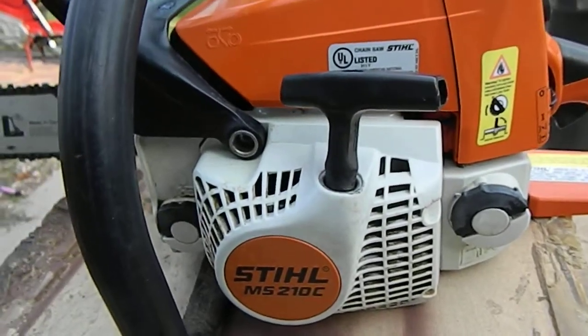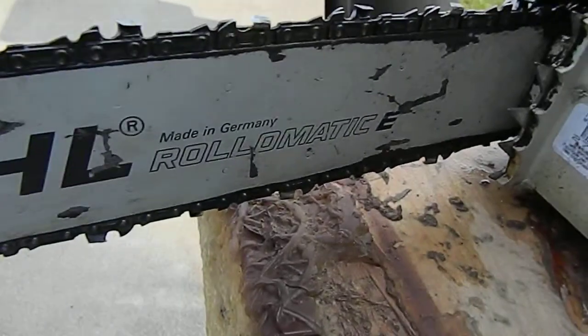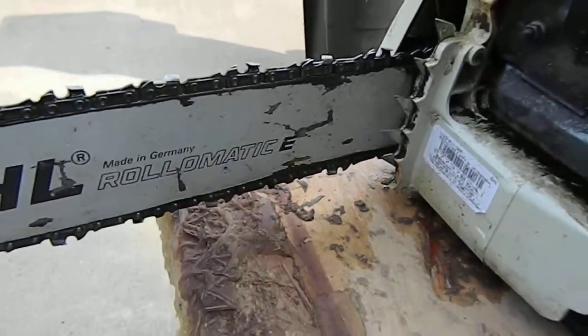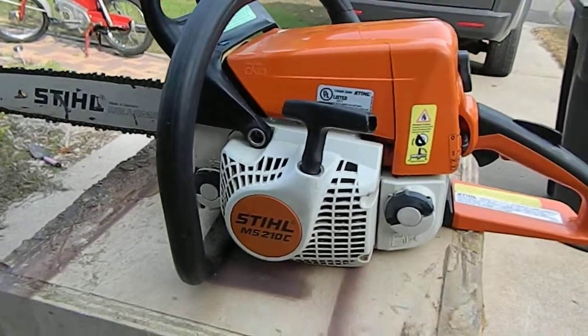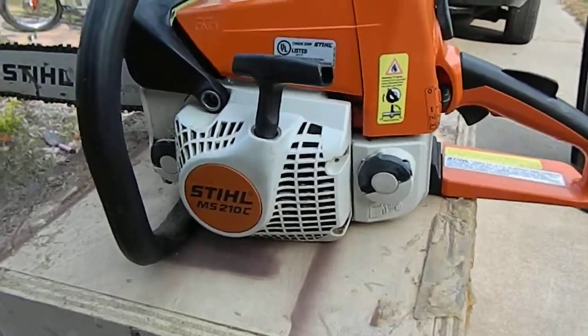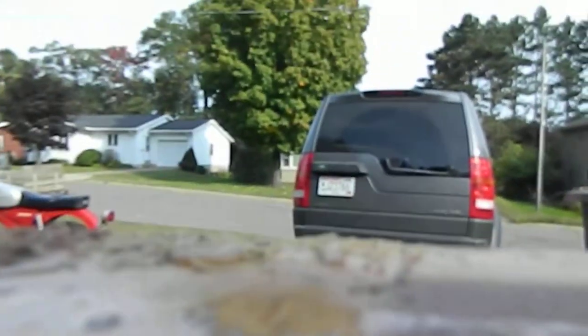I'm going to go ahead and give this a quick run-through. The chain looks like it's in decent shape — it actually feels pretty sharp, but I have no idea exactly how sharp, and I'm not going to go cut a piece of wood. I'll let the buyer decide whether it's something that needs to be replaced or not. Otherwise, I'm going to set this down and see if I can't start this up for you.